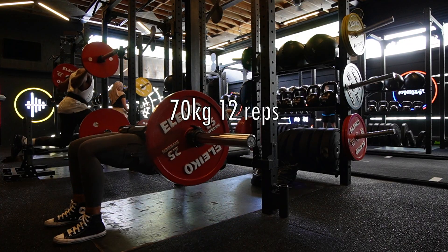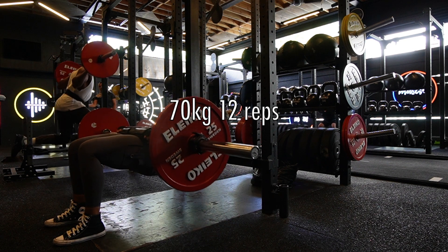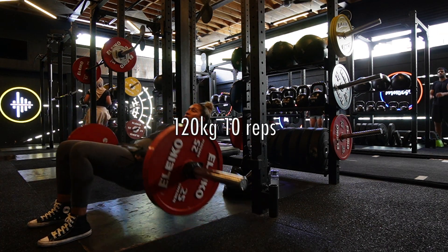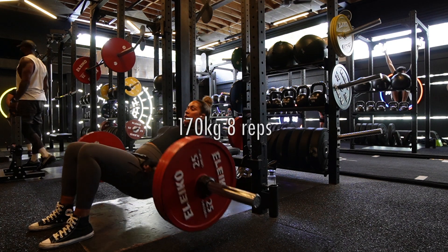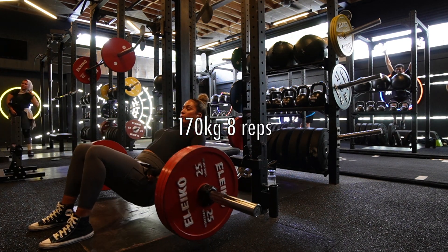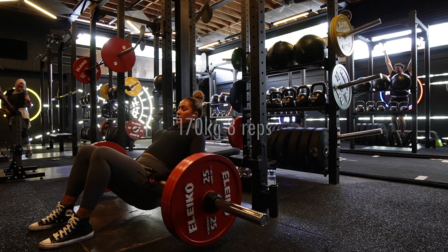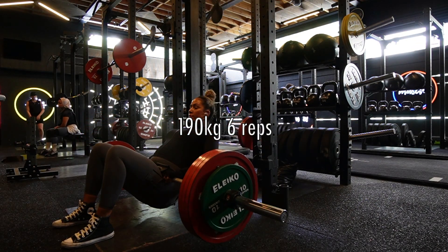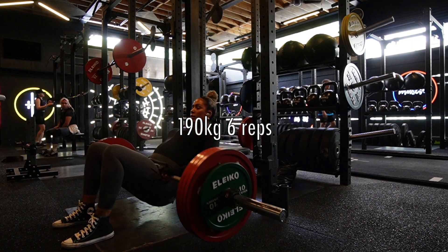I don't do five sets of everything throughout my session — only for the first two compound exercises. Hip thrusts are a staple. If you're not doing them in your routine, please add them in. I feel like I owe all of my glute gains to this exercise. The next exercise is RDLs — Romanian deadlifts — another compound exercise because it works your hamstrings, glutes, and back muscles.